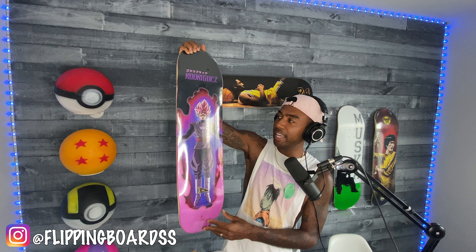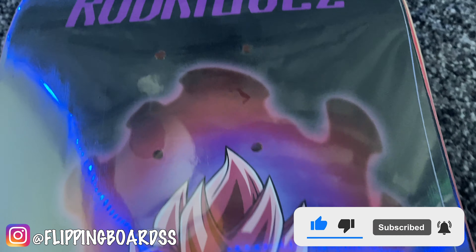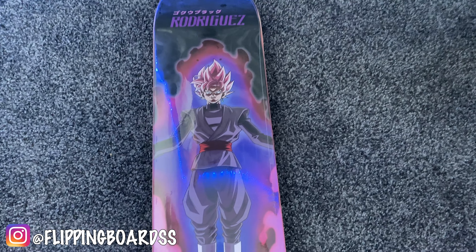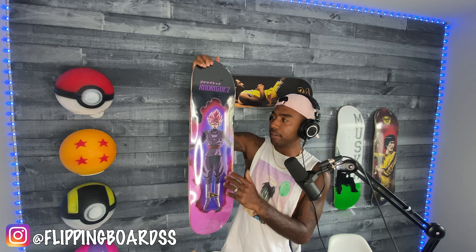Okay, check it out — we got the Goku Super Saiyan Rosé. It's another Paul Rodriguez Primitive skateboard. I have a story about this board: when it first dropped, it was gone in a second. Primitive released it and it was gone — everyone gobbled it up. And I see why — it's a freaking amazing graphic. You always have to think two years into the future. This board is only going to get harder to find. Goku Black, Super Saiyan Rosé — iconic.